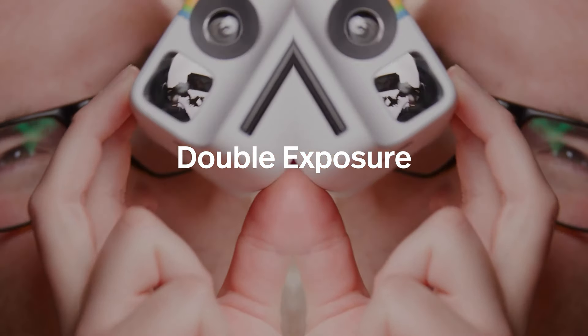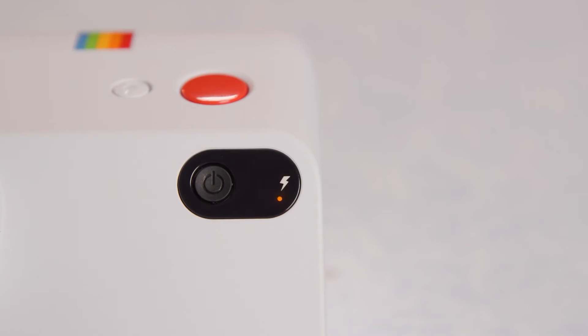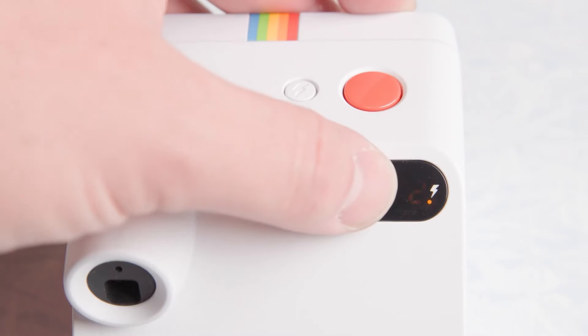The Polaroid Go Gen 2 is a charming and capable instant camera that's easy to love. Its portability, ease of use, and creative features make it a great choice for anyone looking to enjoy the nostalgia of instant photography with a modern twist. For updated prices, click the link in the description below.